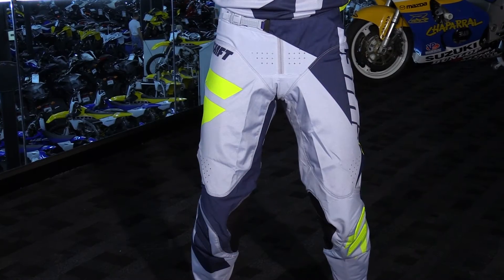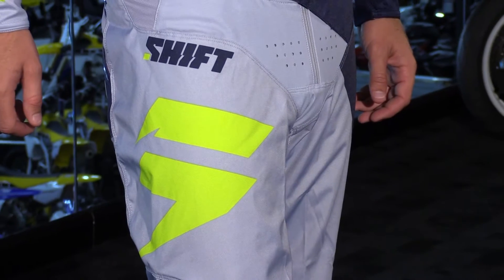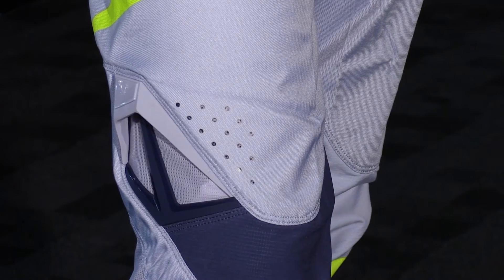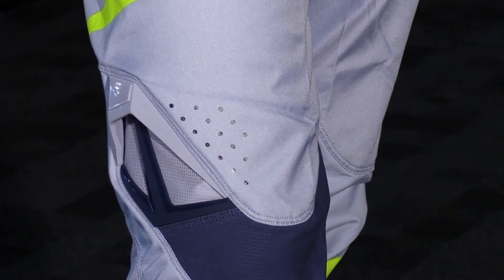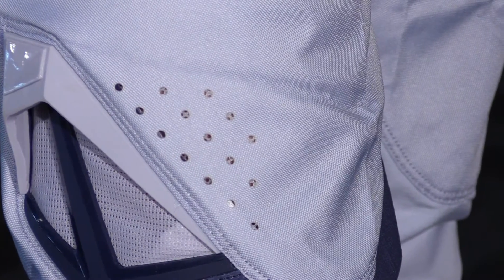Now let's take a look at the pants. These are a 600 denier, so they're lightweight and abrasion resistant — very durable. I really like how light these pants are because there's not a lot of flash and bling on them. However, you do have large TPR vent channels in the knees, which is going to be perfect if you wear knee braces because it's really going to drive the air in through the pant the way it's designed.